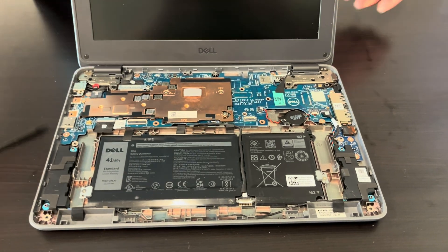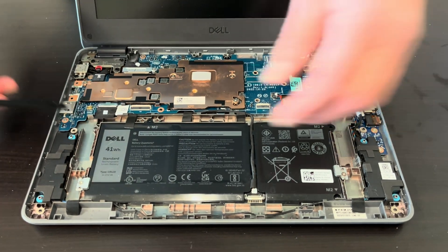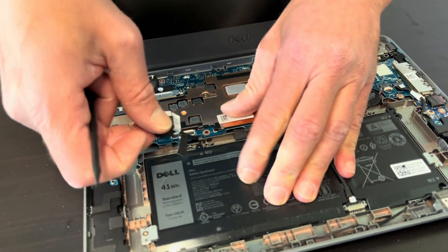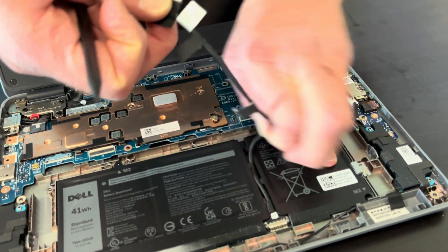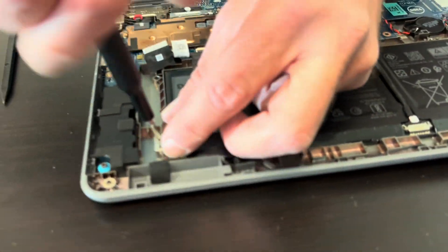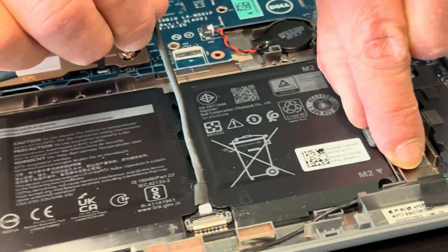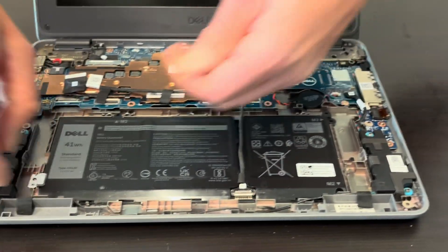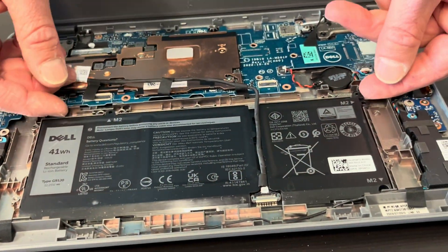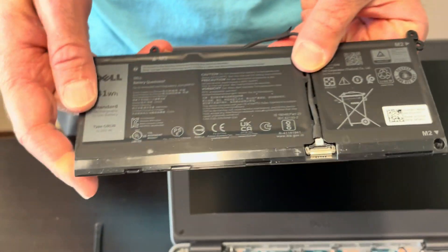Now we have all the internal components visible. Let's start with disconnecting the battery from the motherboard. Now we have two screws on the sides — we can take out the battery. Here we have the part number for it, so if your battery doesn't work or doesn't hold charge anymore, you can replace it.